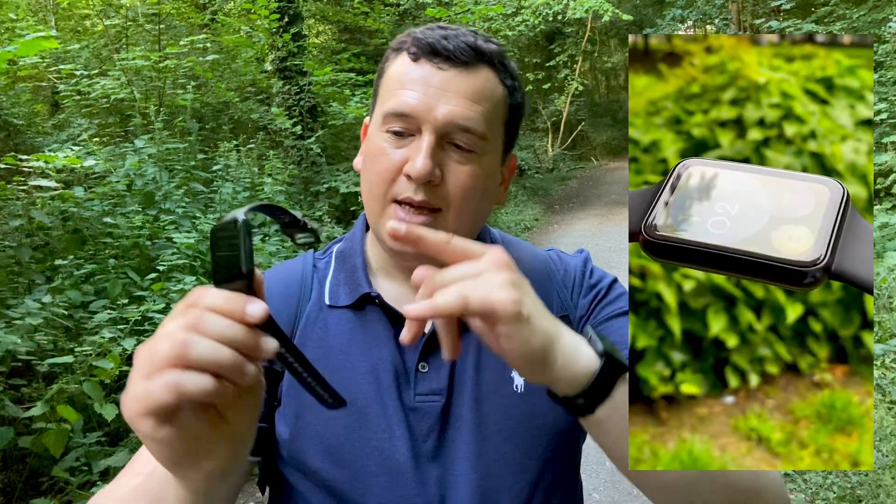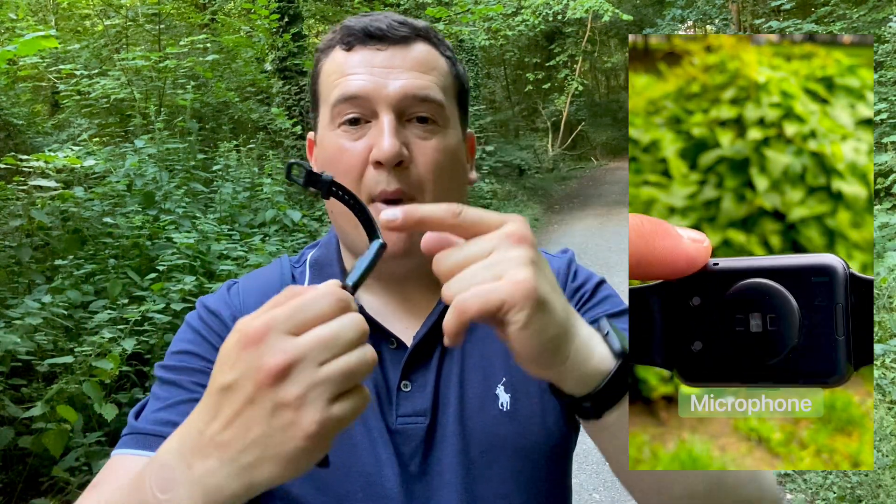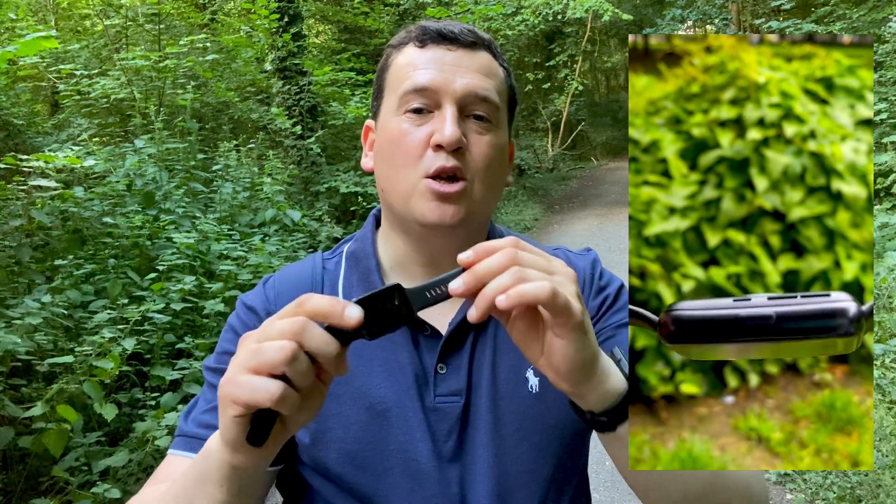With this watch you get 97 sports modes, animated workouts, inbuilt GPS, and it's 5 ATM water resistant. On top of all that, it's got an inbuilt speaker and an inbuilt microphone — this is a monster of a smartwatch.